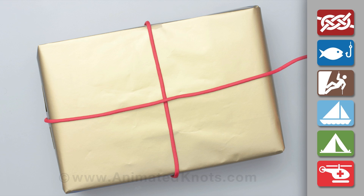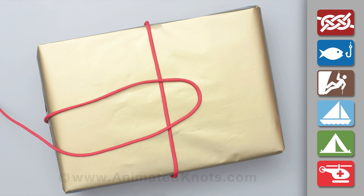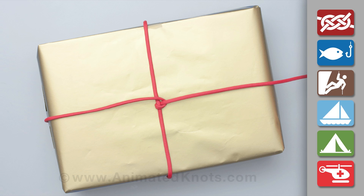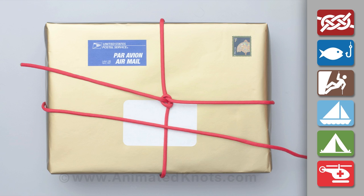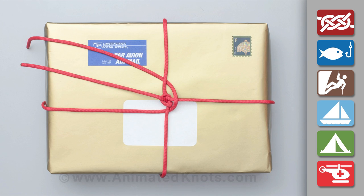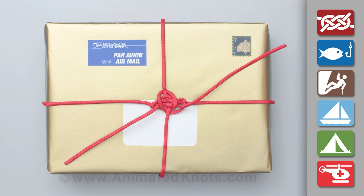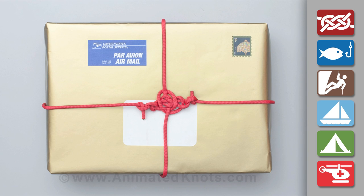Make a crossing knot like this. Make a loop and pass the end under your noose and above the loop. Turn the package the right way up again. Pass the end under and over the strands around the noose knot. Finish by tying several half hitches with the ends.